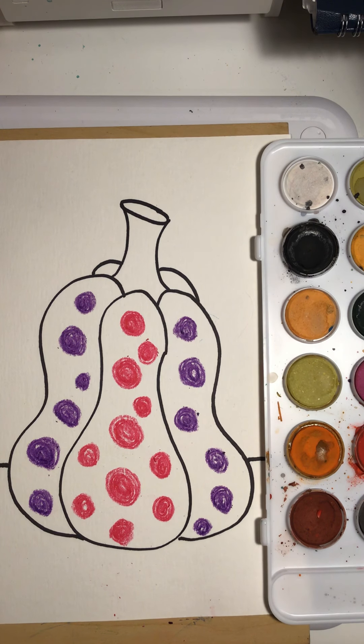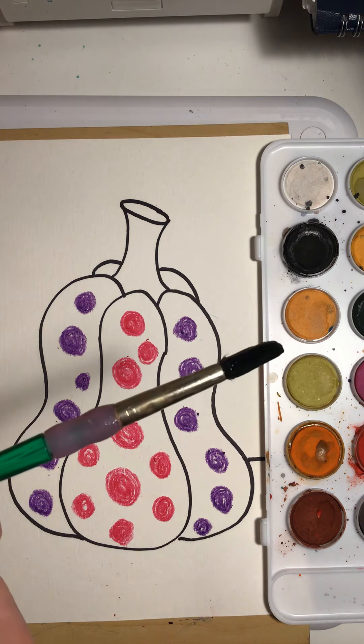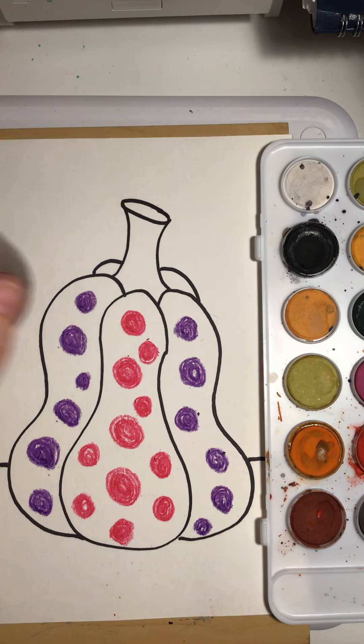All right, artists. Now we're ready to paint. So you should have gathered your materials and you needed some paint, your paintbrush, and also a cup of water.